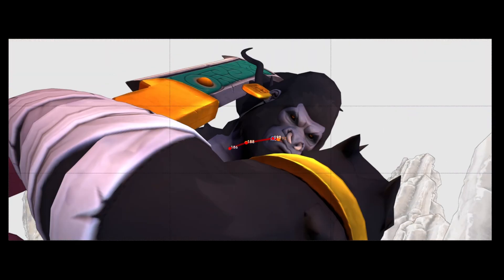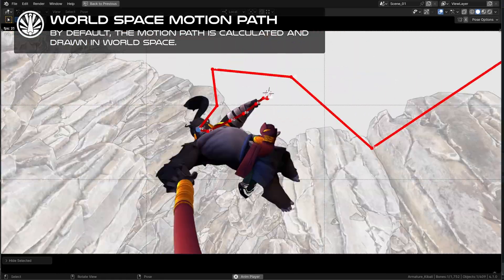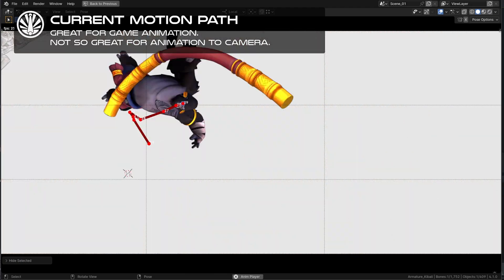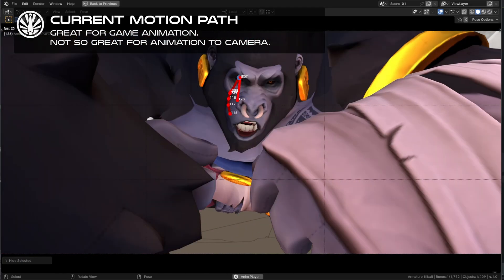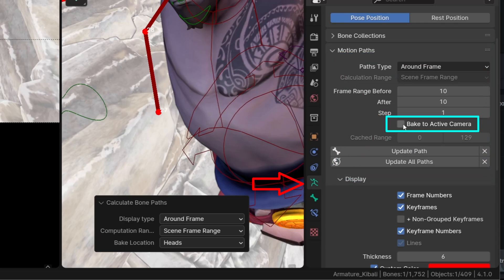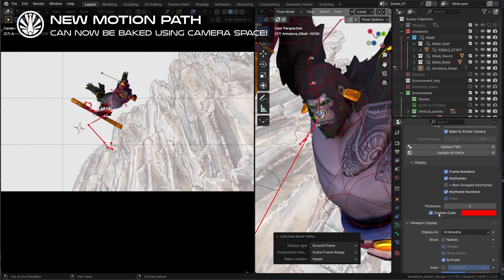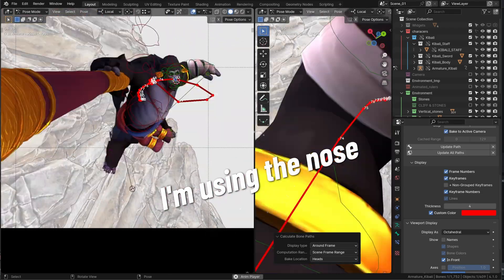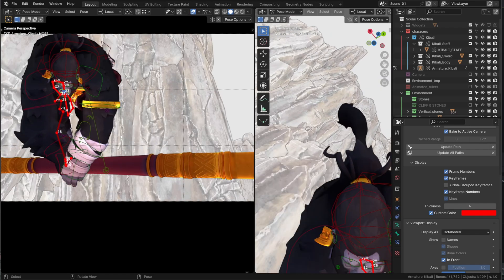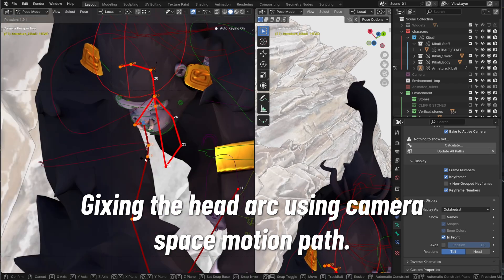When animating to the camera, it's important that you track your arcs from the camera point of view. On this shot, if I track my character's eyes — the most important point of attention on the face — using the classic motion path, it goes all over the place as the character moves a lot in the 3D world, making it impossible to track the highest position in the camera view. Fortunately, there is a new option on the motion path allowing that. We can now choose to track the motion path in the 3D view as before, or in the camera space — and that's a game changer. Now we can clearly see the path taken by the eyes and that they draw nice arcs with proper spacing. This little option makes animation tweaking way easier. More improvements are coming for the motion path, but also for the copy global transform add-on.